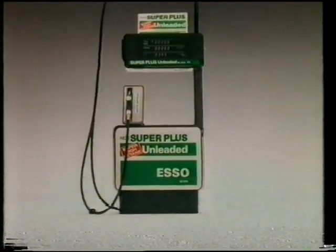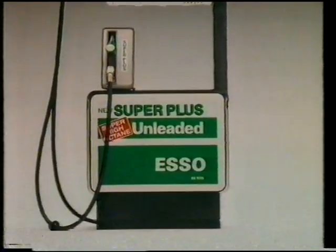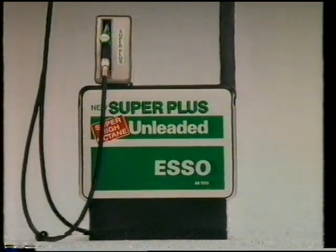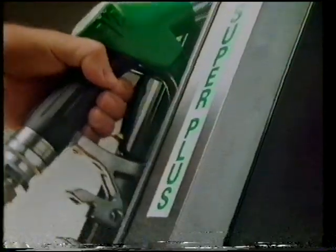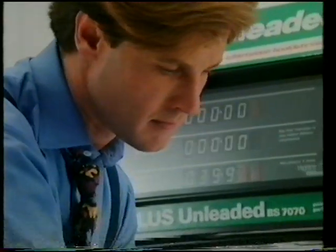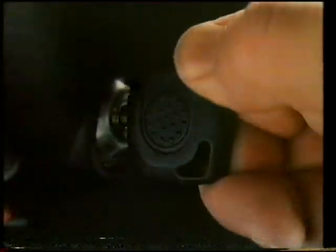If your car is running on four star, it could perhaps use Esso Super Plus Unleaded right now without converting the engine. Unlike ordinary unleaded, it has the same octane power as four star, so there's no loss of performance. It's cheaper than our four star, and environmentally it makes more sense. So — Super Plus Unleaded.